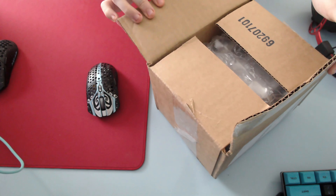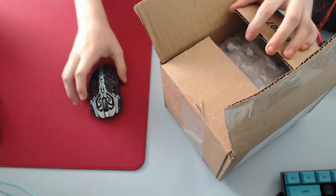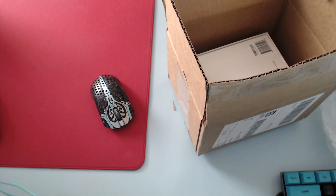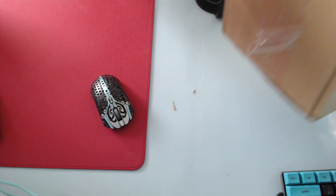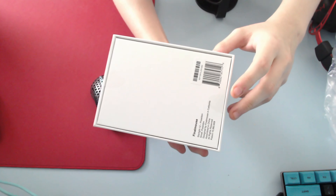This is going to be an unboxing of the Poseidon Starlight 12. I haven't even opened the box as you can see. I do have my Phantom here for comparison. Here we go — here's the box, really unsealed and everything as you can see.